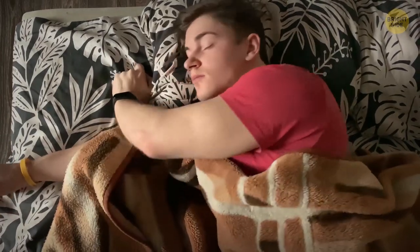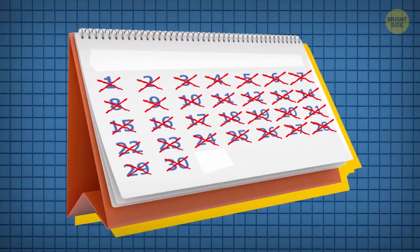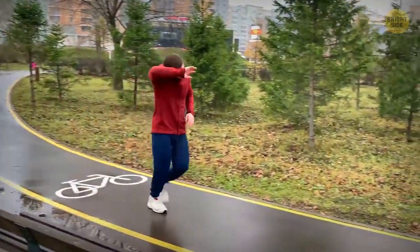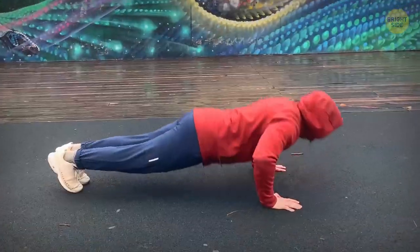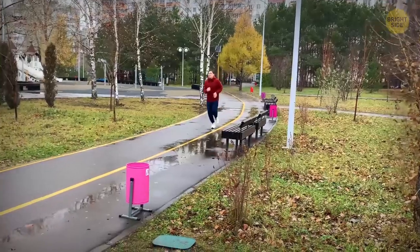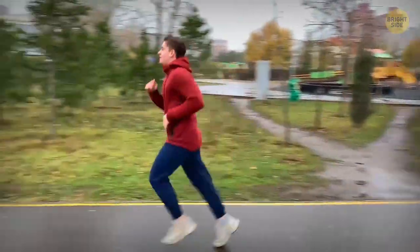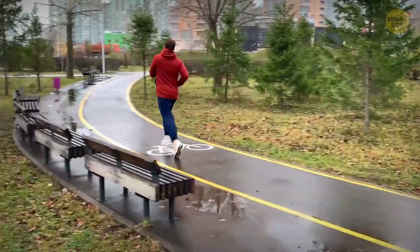Day 30. When I woke up, I couldn't believe it was the last day of the challenge. In the beginning, the whole month seemed so daunting. But step by step, day by day, I finally managed to achieve my goal. The last workout was the most satisfying one I've ever had. The pain and tiredness didn't even bother me. I guess I can chalk this up as a victory.